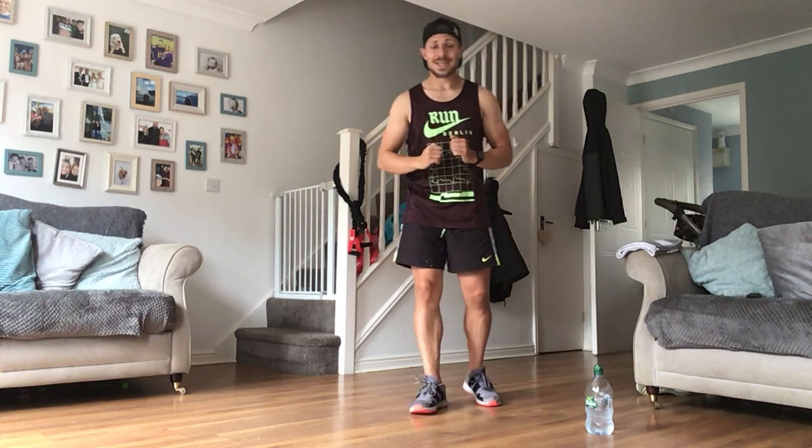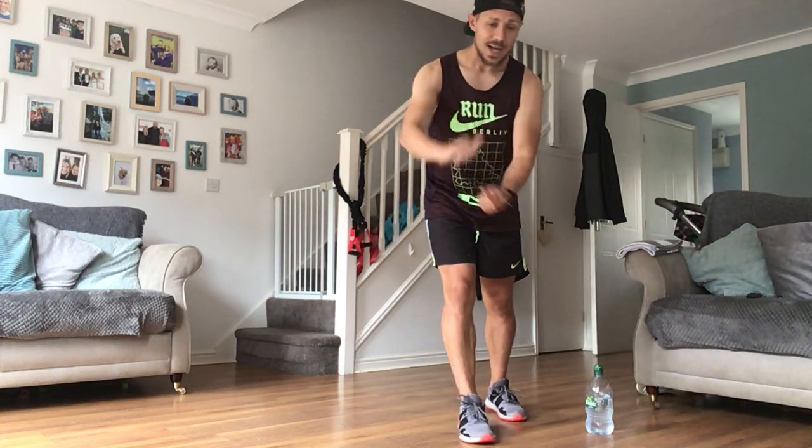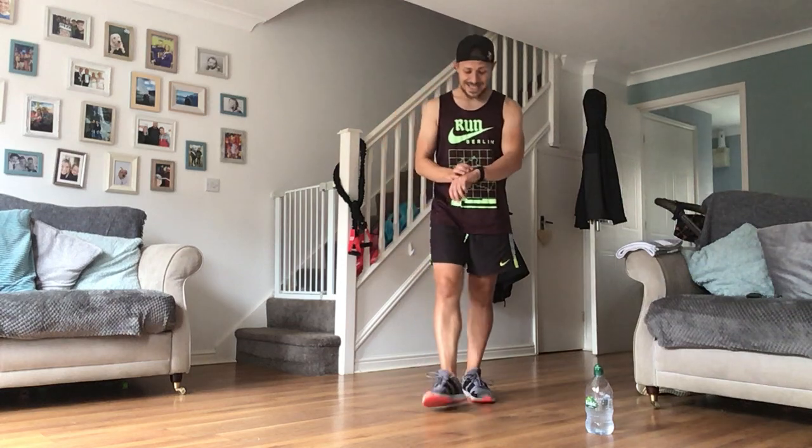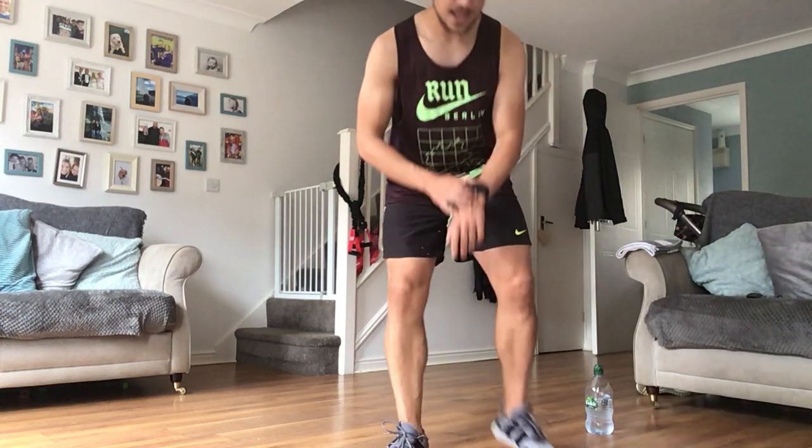Hard intensity - work as hard as you can. Our first set is laterals, high knees, and mountain climbers. I'll give you 10 seconds to get set and we'll go. Obviously if you need a warm-up, take that time now, pause me and we'll get going again.